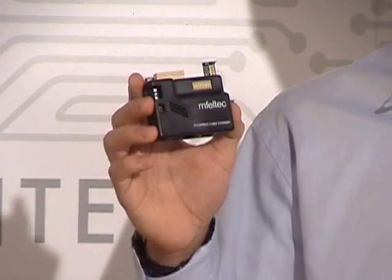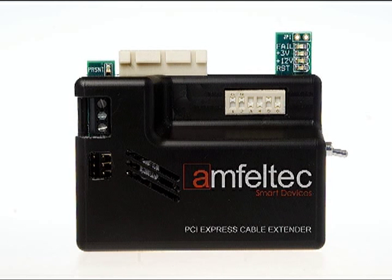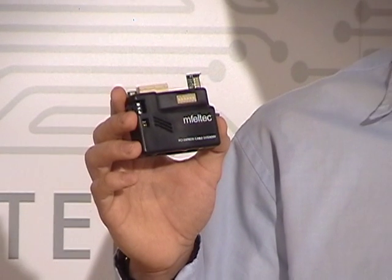Any digital designer is absolutely aware that probing is a key part of the development process. Our extender gives you the possibility to dramatically simplify debugging and testing of the PCI Express board. It allows you to debug and verify a PCI Express board outside the computer chassis and provides easy access to any place on the test board.